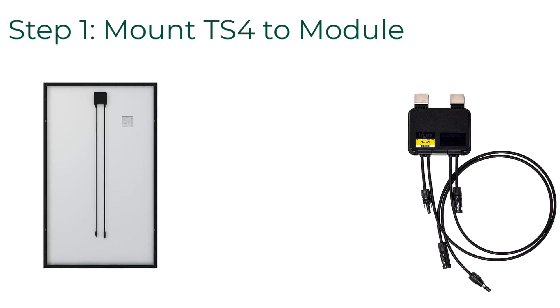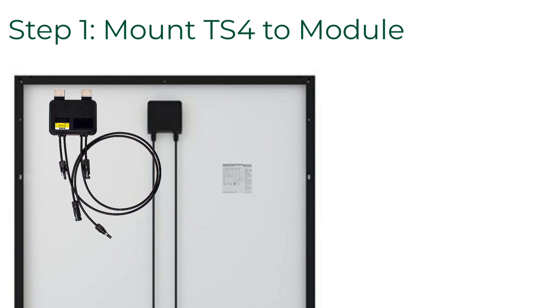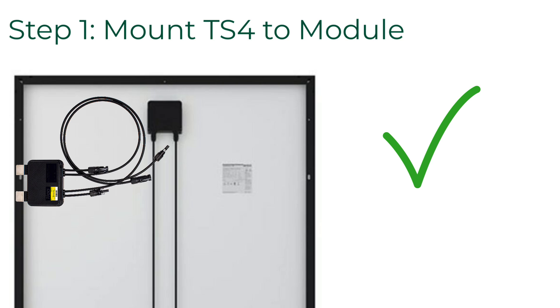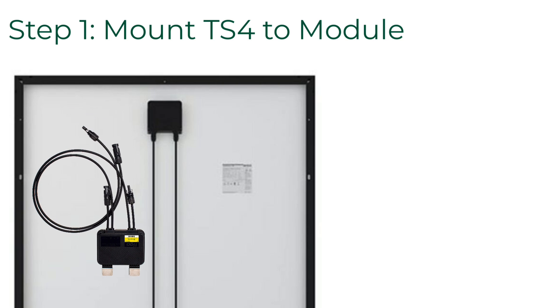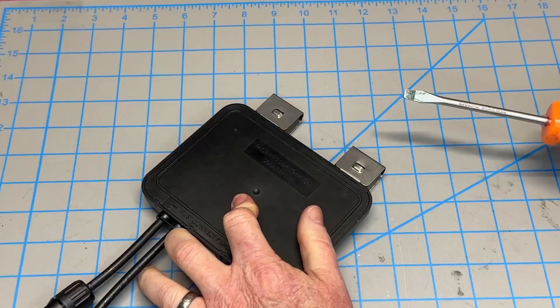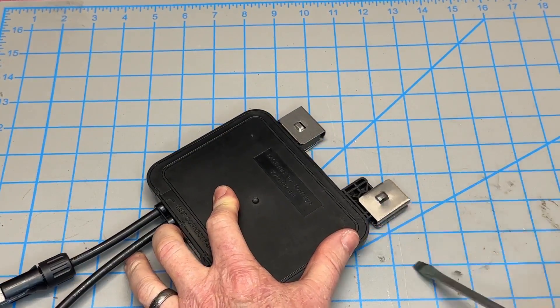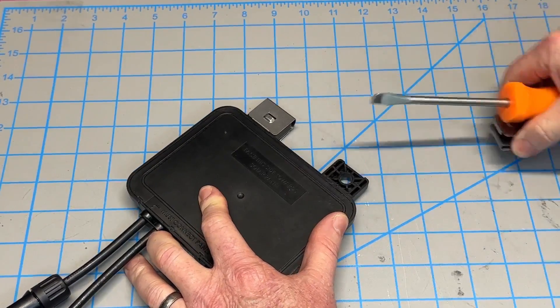The first thing we're covering is the installation order. All TS-4s, regardless of model, must be installed in these three easy steps. Step one: mount the TS-4 to the module frame. The TS-4 may be mounted so that the cables are facing down or to the right or left side. Never mount the TS-4 with the cables facing upwards. If you're using frameless modules, not a problem — you can take off the two metal clips and bolt the TS-4 directly to the rail.